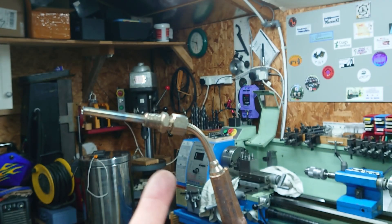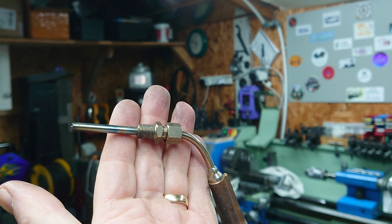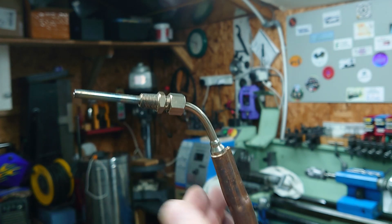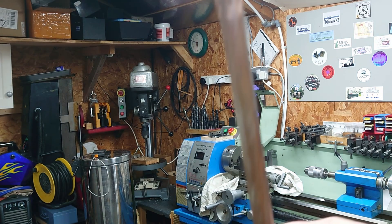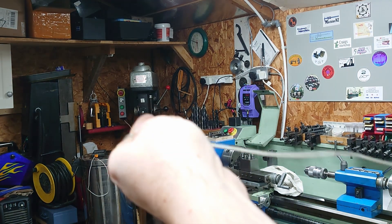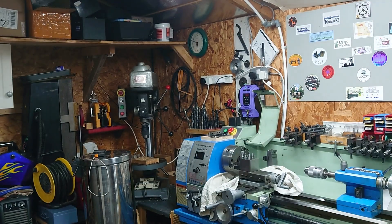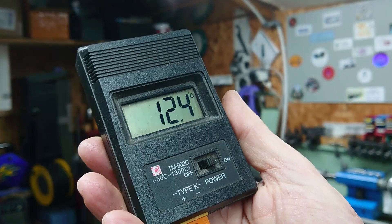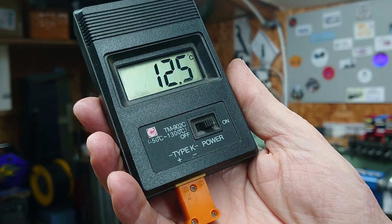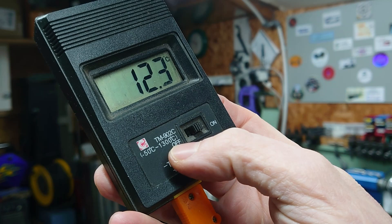This is a K-type thermocouple which I've bought off Amazon. It's good for 1300 degrees C, which is pretty hot. I've attached it to a copper tube with a nice wooden handle at the end, and then it's got a nice long cable with a K-type connector at the end. That connects into one of these cheaper thermometer modules that takes a type K thermocouple. This one's good for 1300 degrees, so ideal for what I'm doing.